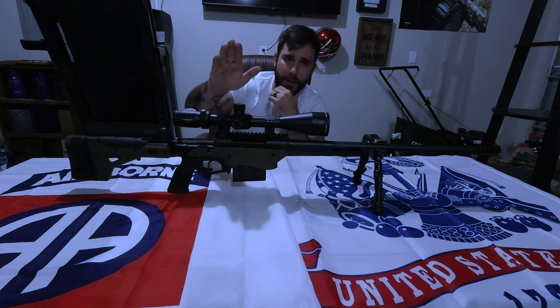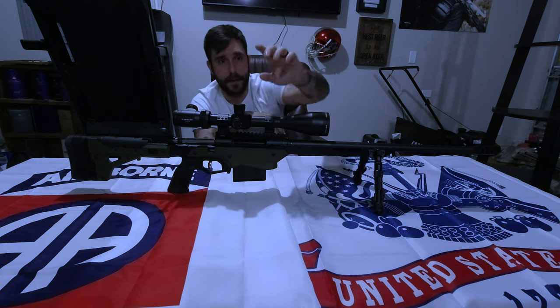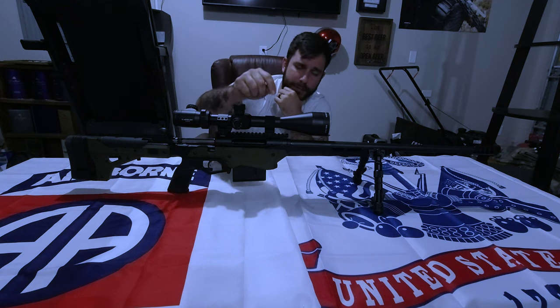I did top it off with the Athlon Argus BRT 8 to 34 by 56. This thing is sweet — it is a first focal plane scope. I also topped it off with 30 millimeter rings; these are the Vortex Pro Series. Super sweet rings.